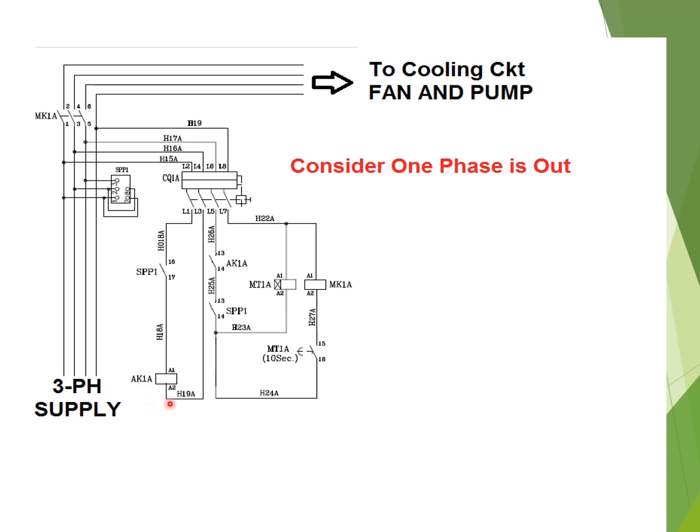Due to this, the auxiliary contactor coil AK1A will be de-energized, and its auxiliary contact will come to NO position. Therefore, the timer relay will be de-energized, and in turn the MK1A power contactor coil will also be de-energized. The auxiliary contact of the power contactor MK1A will return to NO position, cutting the three-phase supply to the cooling circuit — the fan and pump motors — thereby preventing operation of the three-phase motor when any phase is lost.